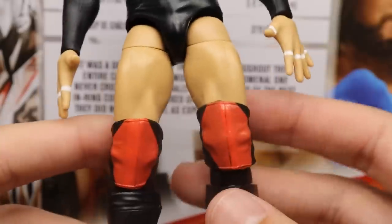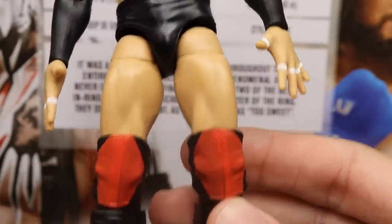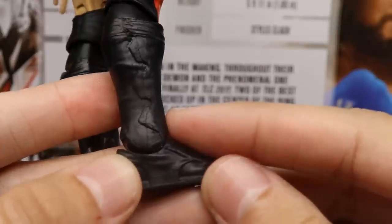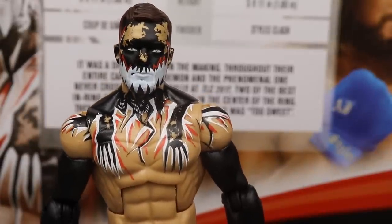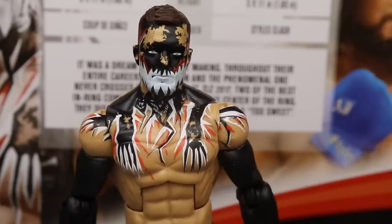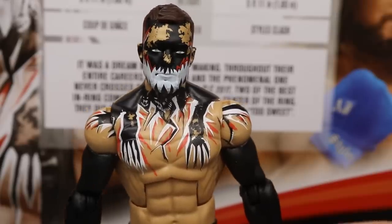Going down into the legs, there are red knee pads with black backs, which he did wear at multiple shows in 2017. I love when they color the lower legs in black — it looks a lot more accurate than leaving them skin tone. The kick pads are solid black with no shoe details, which is standard for most figures. I always add shoe details to my Finn Bálor figures because it looks better and more accurate.